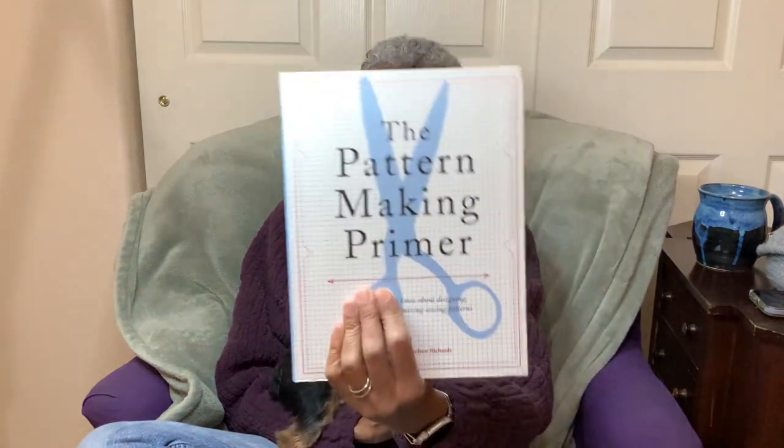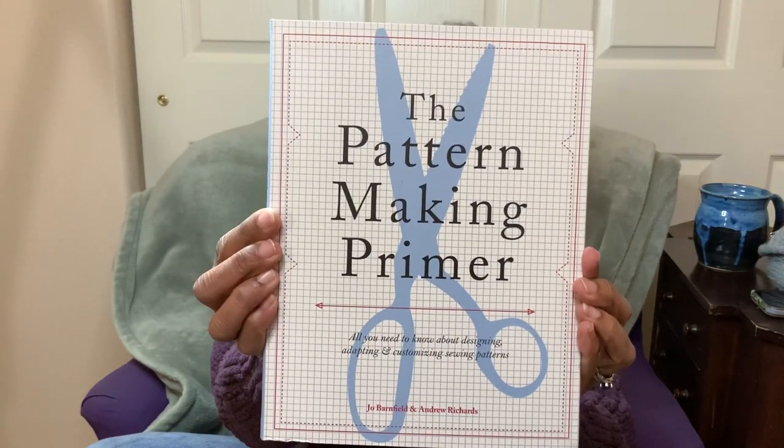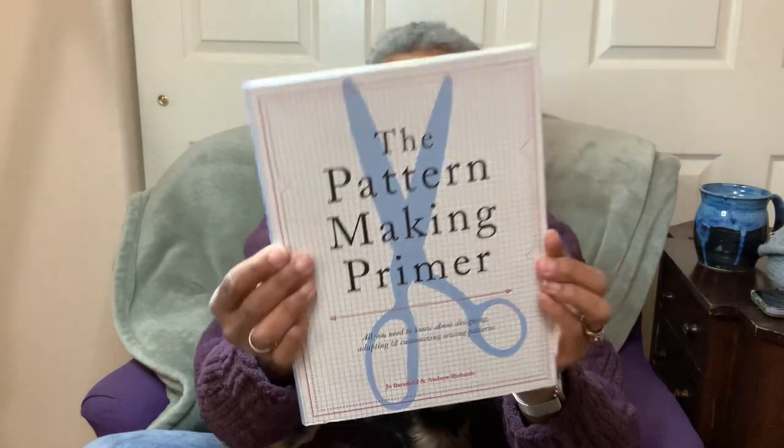Start by learning how garments go together and learn how to measure a human body to make a pattern — reference books like this. This is the Pattern Making Primer, about $25, by Joe Barnfield and Andrew Richards. It contains some very clear, very good discussions, and includes some complicated things that you probably won't need.